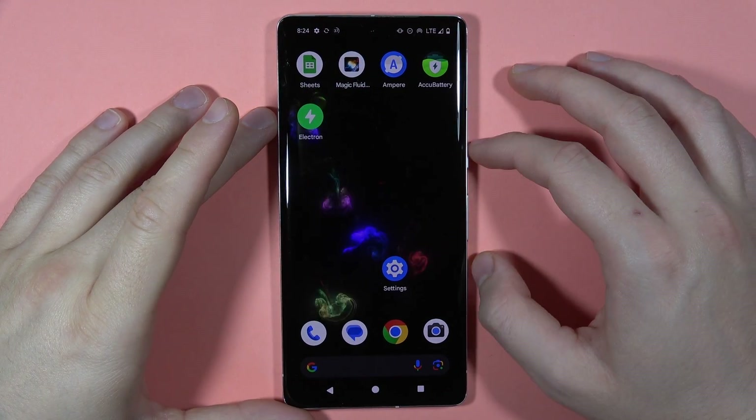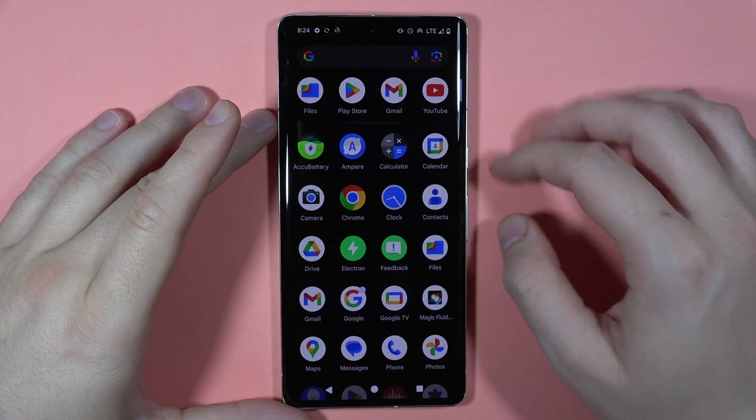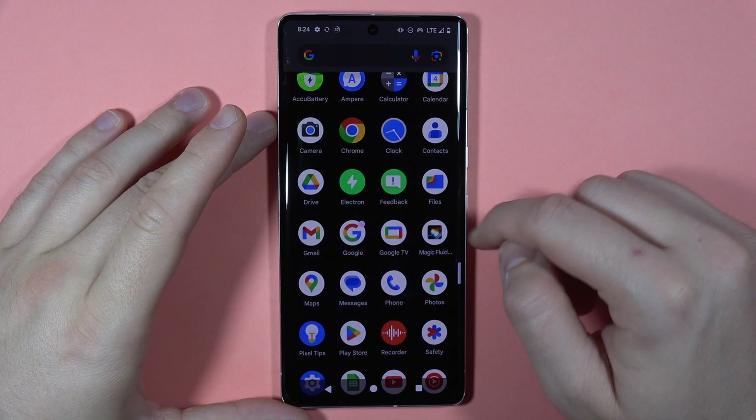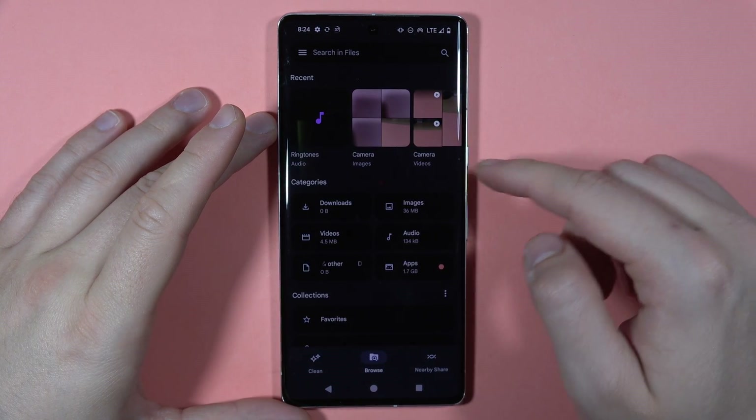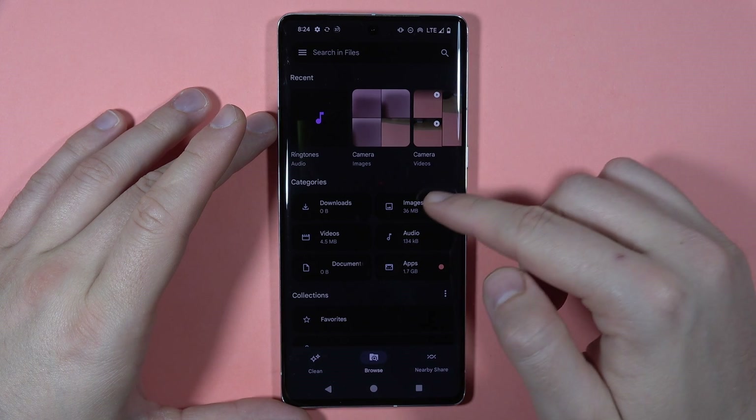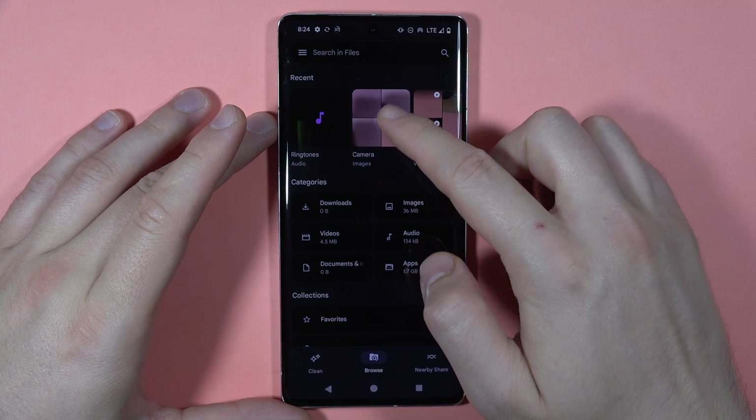To hide your photos on the Pixel 7 Pro, first you have to open the app drawer and go to your files. Then you have to open your camera — you can do this by going to the images or going to the camera right here.